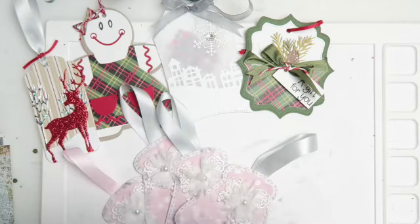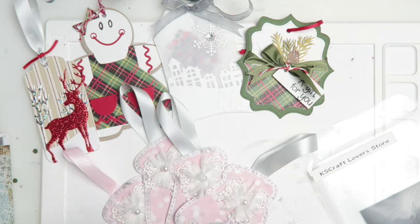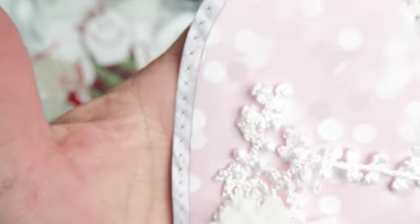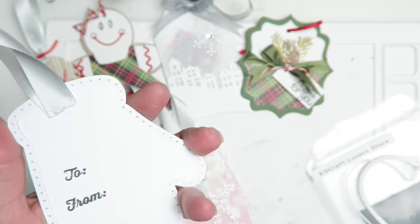I did use the bigger one — it's kind of a nesting die. It does have a shadow piece with the cross X-stitched around the edge, so that one is pretty and fun. I just used two different types of pattern paper that I had in my stash, and then I did one in white cardstock.